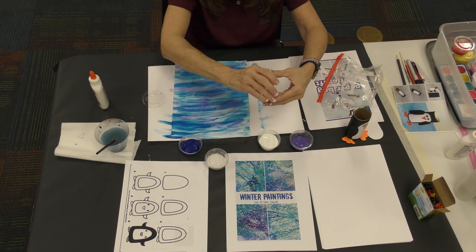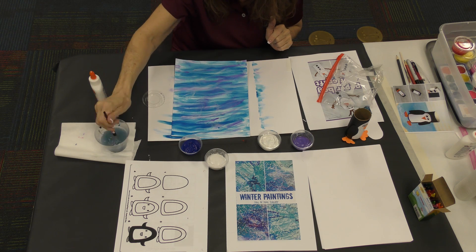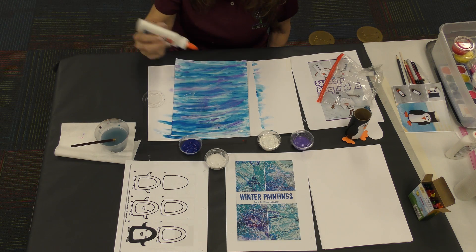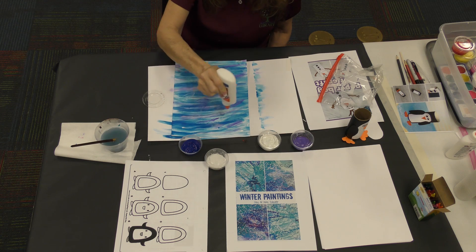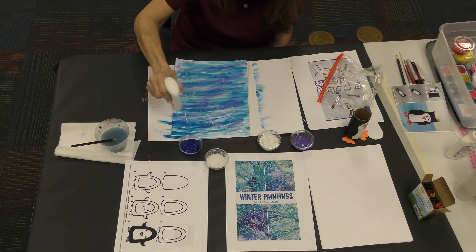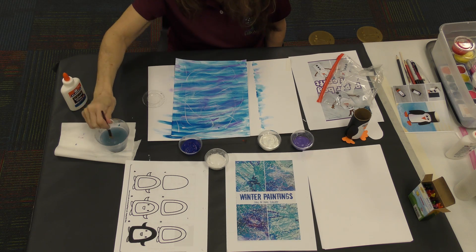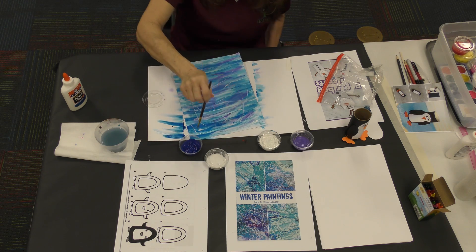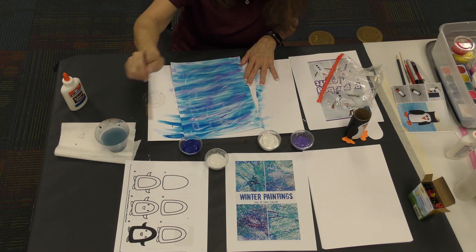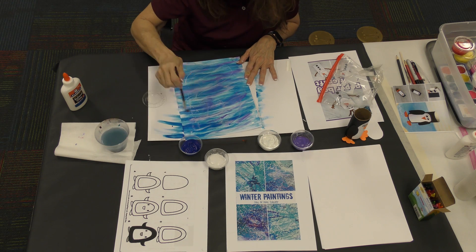Next thing we do to make this a wintry sparkly picture — you're going to need your paintbrush one more time, so rinse it out well. This is for your rock salt. You're going to put some glue in a little bit on the front — not a lot. See how I make little bits of glue everywhere? I don't put it all over in big globs. Your paintbrush is going to be a little wet and you're going to go over that glue and spread it.